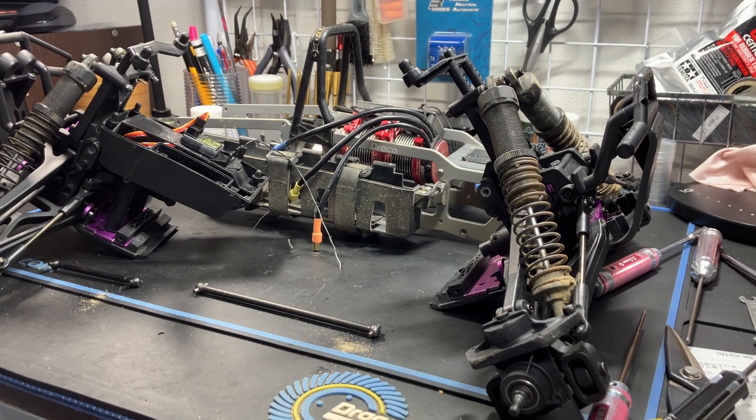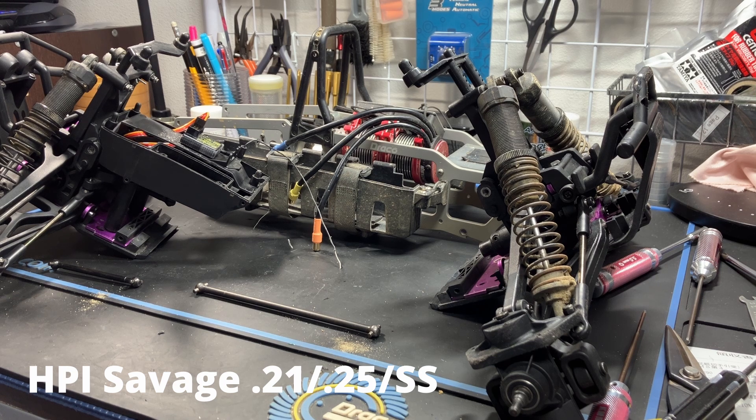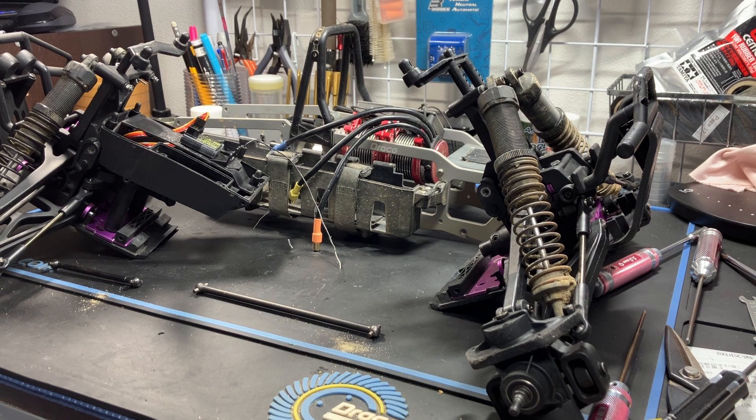Hey guys, welcome to the video. In this video we will follow up on the Savage 21/25 SS electric conversion. I will be running this platform with the current parts to see what fails — that's the main goal here. I've made some changes just to prevent major failures, which I'll detail for you. First, I'd like to thank you for watching the previous video — it's my most viewed at nearly 800 views, so thank you, I appreciate the support.